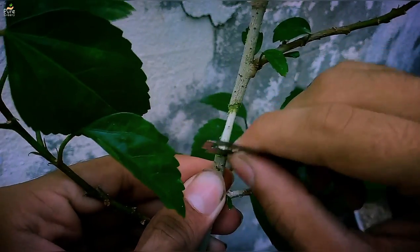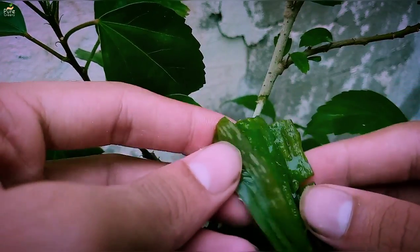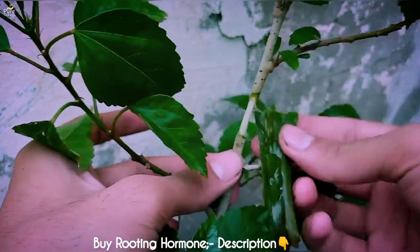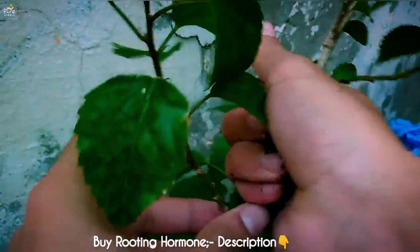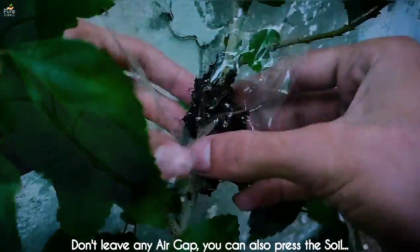Remove any green material by scratching. Now you have to wrap the soil around the cut. Before that, you can apply a rooting hormone, or just use an aloe vera leaf as your rooting hormone. Cover the soil with plastic wrap and tie it tightly, making sure the soil is covering the whole branch.